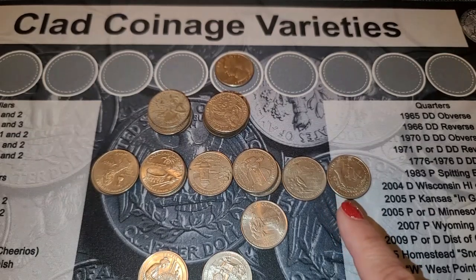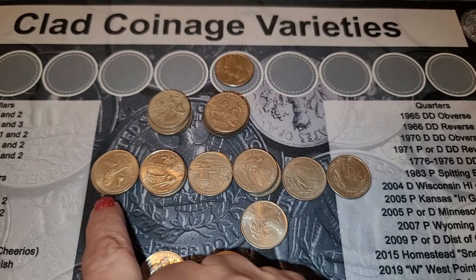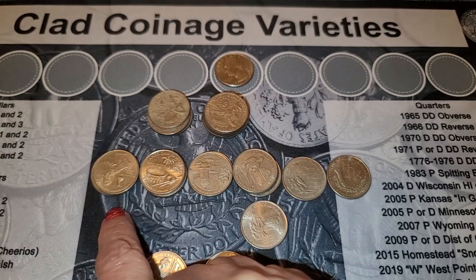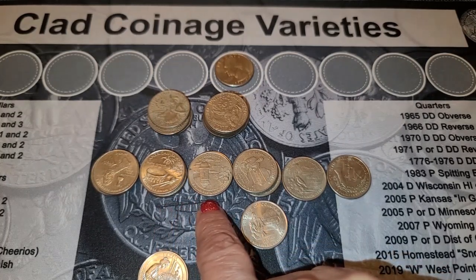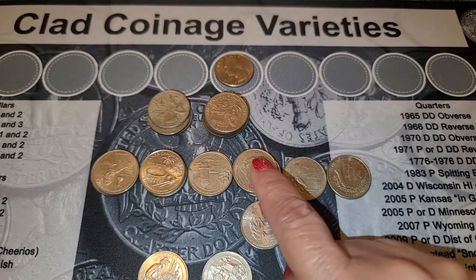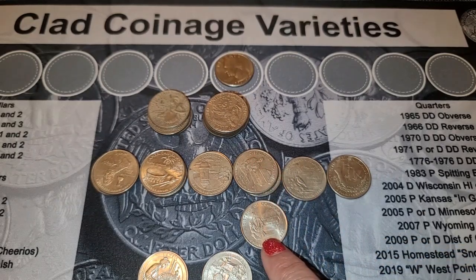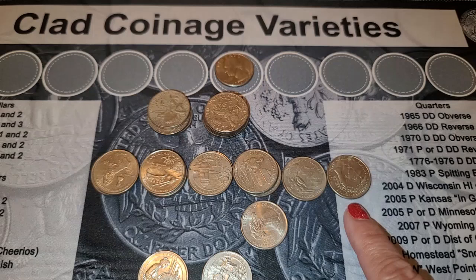Next we have the 2009 minted quarters — this was a low-minted year. Starting on the left: Guam Denver, three of them — I found more than I normally do. American Samoa Denver, three of them. Puerto Rico Denver, two of them. District of Columbia: three from Denver and one from Philadelphia. U.S. Virgin Islands: one Philadelphia. And from the Northern Mariana Islands, one Denver minted quarter.